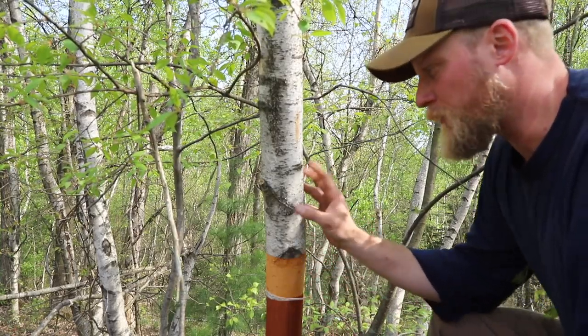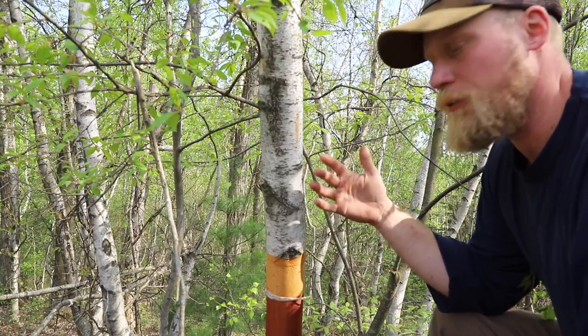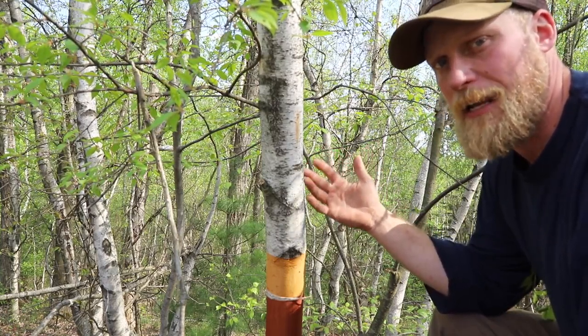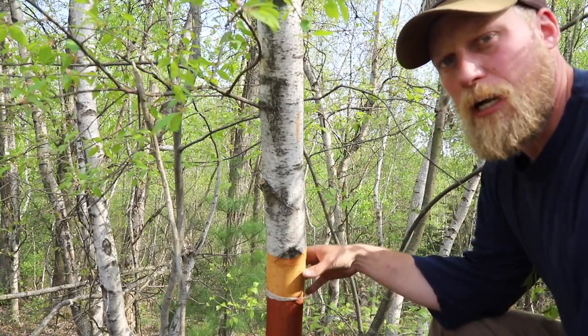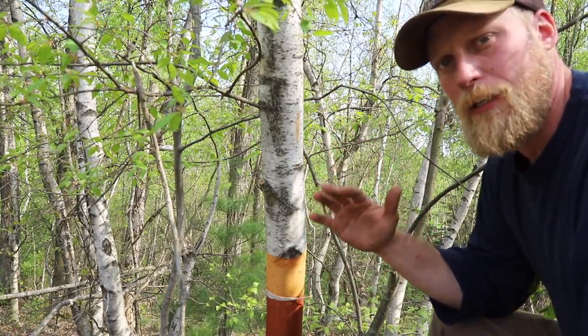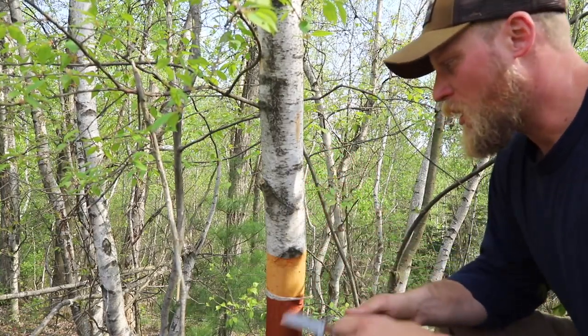The last way of collecting this material is actually removing the bark from the tree. Now this will kill the tree so it's important to take that into consideration. I already went ahead and ringed this tree a few times for some projects, and I'm ultimately going to cut this tree down, so that's how we're going to harvest our bark today.